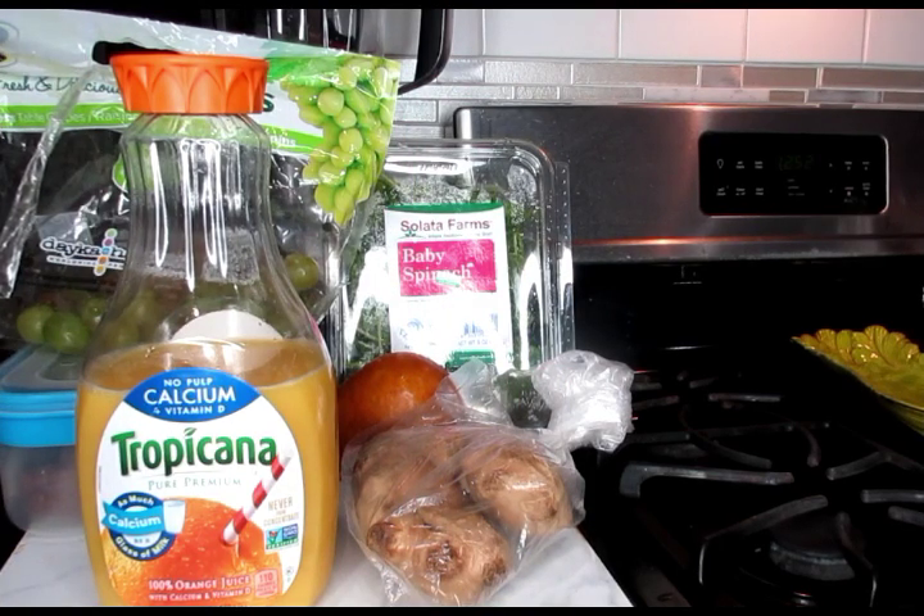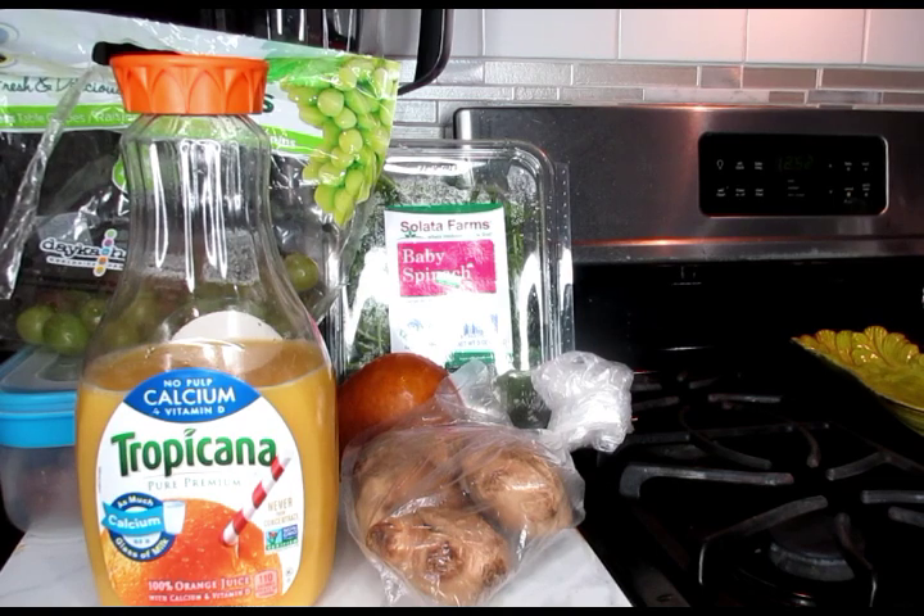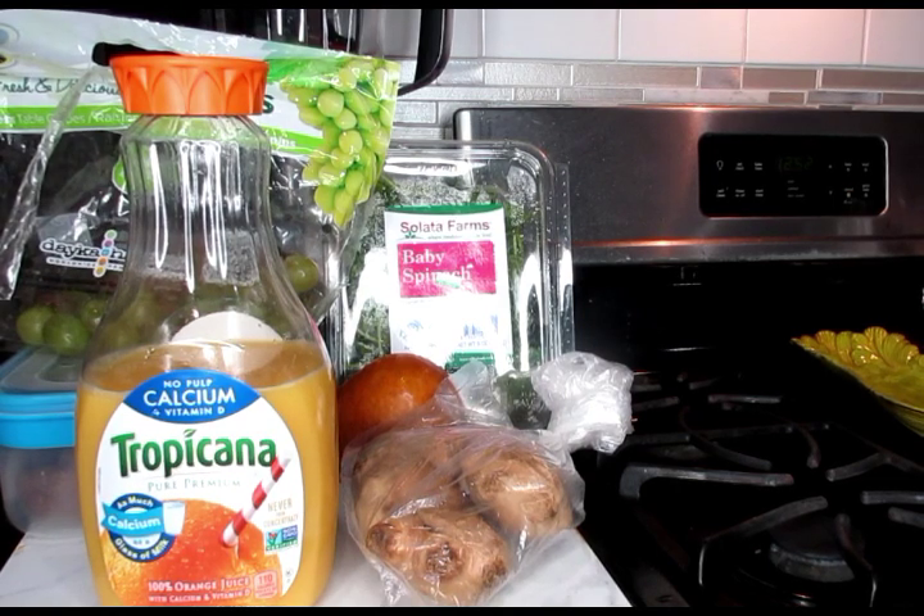Welcome, Loyalty Squad. This is Velvet Locks coming back at you with another big-time weight loss video. This is a smoothie video.